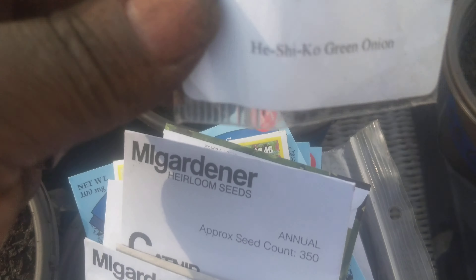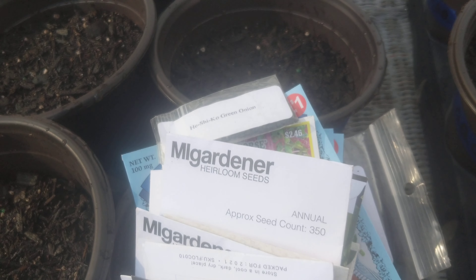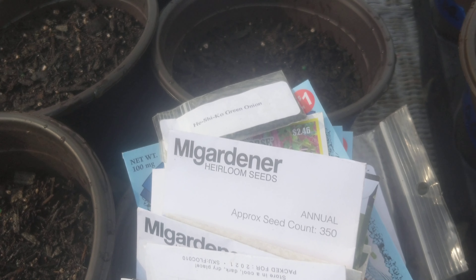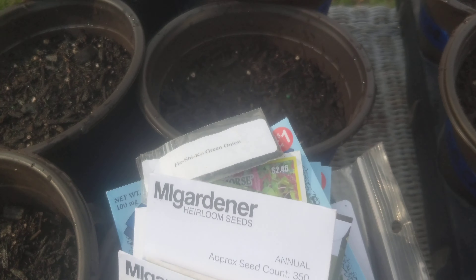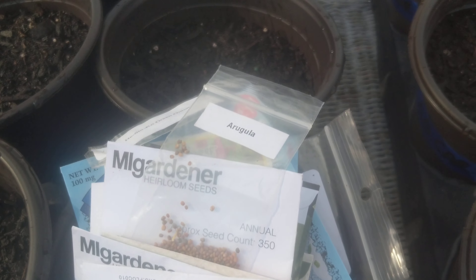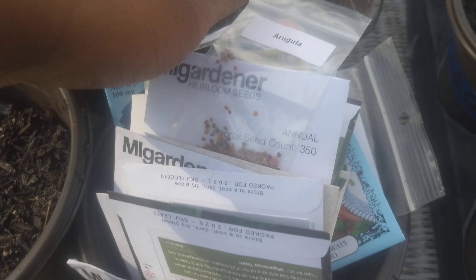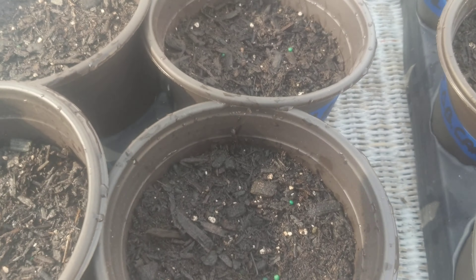I'm gonna do some Hishiko green onion. I usually grow my green onions from food scraps from organic onions from the market but I can do it this way. And then some arugula because I just like growing arugula everywhere. I love arugula. Arugula is life. So that is everything that I am getting ready to start right now.